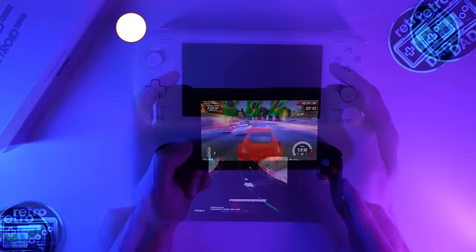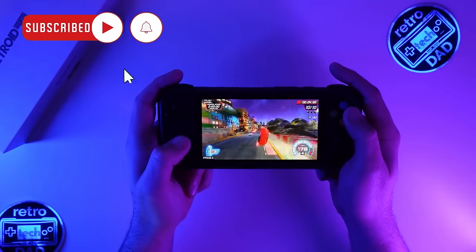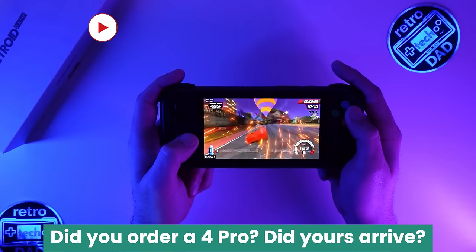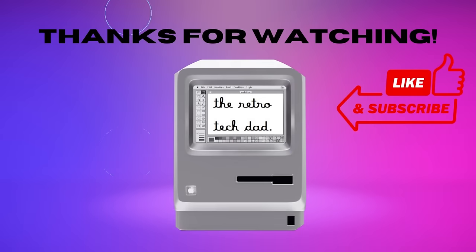This has been an absolute doozy of a video, and I sincerely thank you for sticking around to the end. Let me know in the comments what you think about the 4 Pro — has yours arrived already, or are you planning on getting one? As always, I am the Retro Tech Dad, and thank you so much for watching.